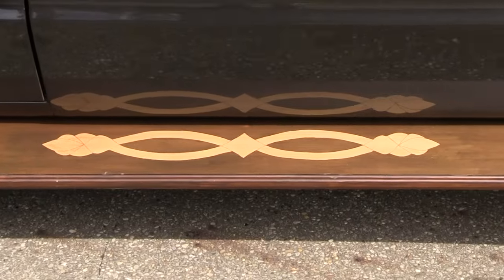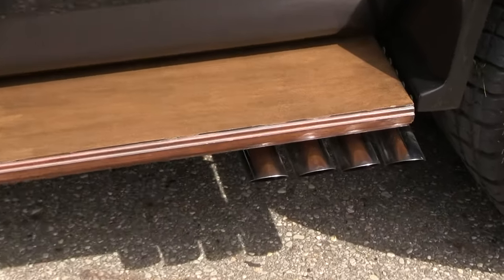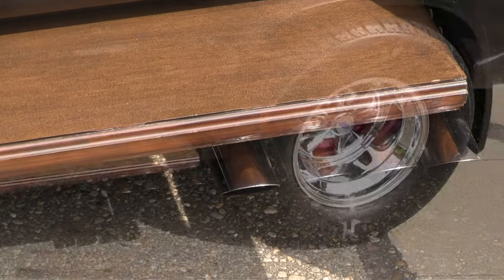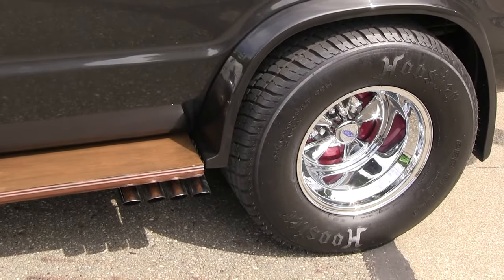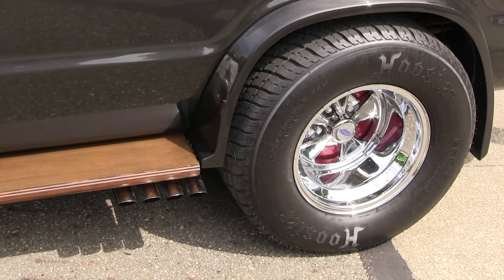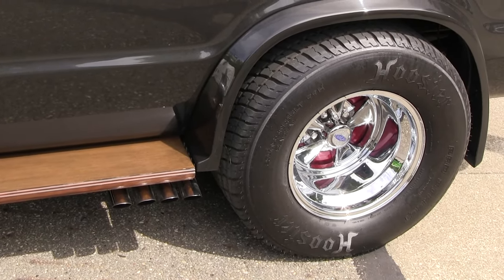Underneath it, those are zoomies. We took the mufflers off — they're Flowmaster 40s — hooked them up to the headers, and then we just had enough room to get these zoomies underneath it.